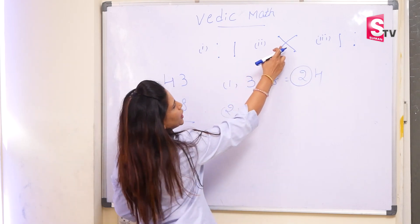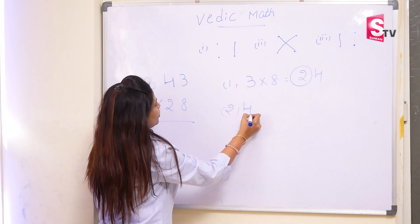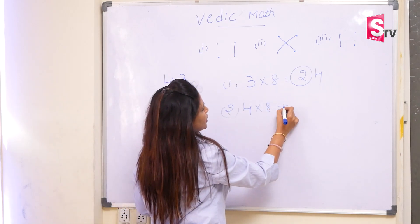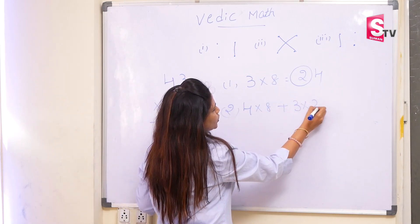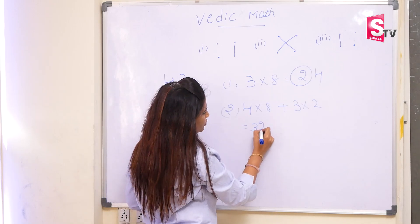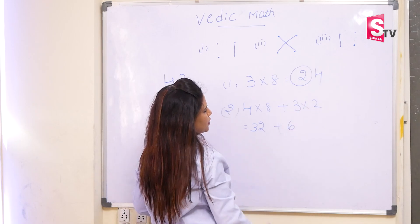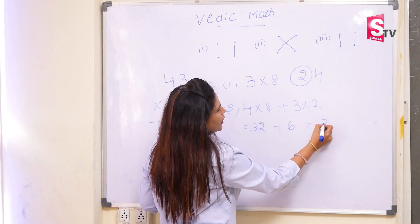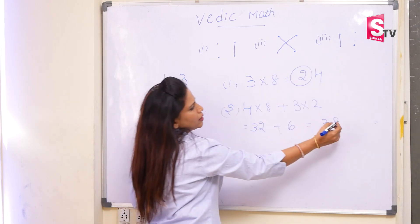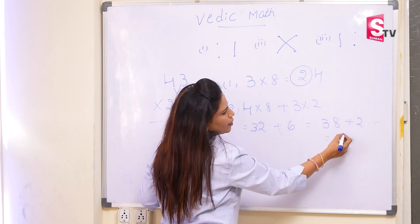In the next step, we have cross multiplication. So for cross multiplication, you have to do 4 into 8 and 3 into 2. So 4 into 8 is 32, plus 3 into 2 is 6. So 32 plus 6 is 38. We have to add the carry forward number here. So that will become 40.